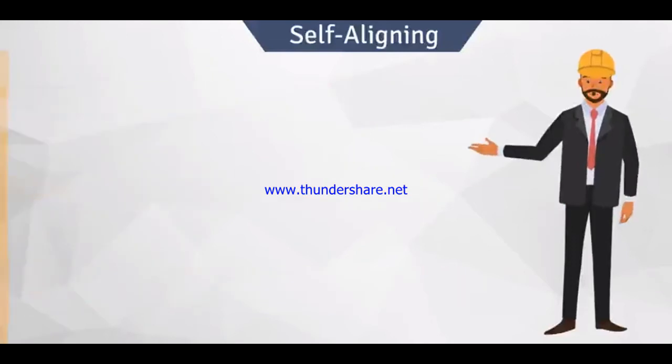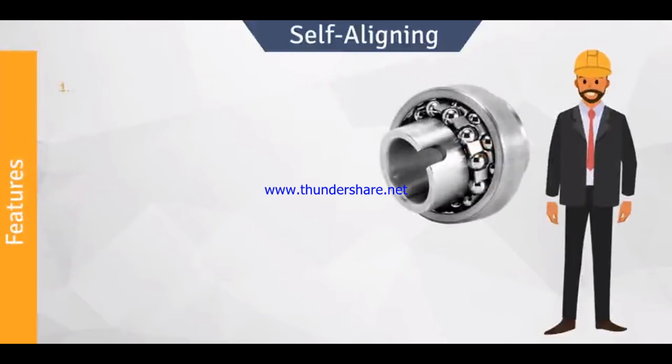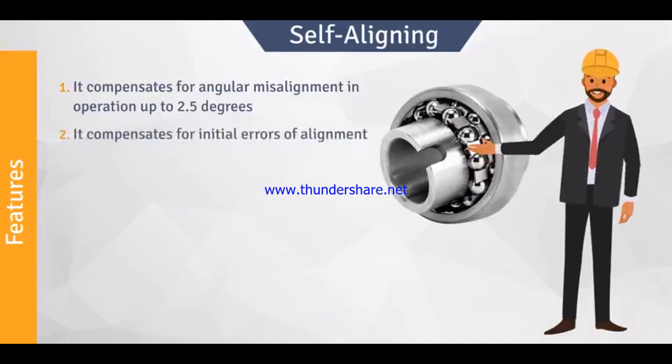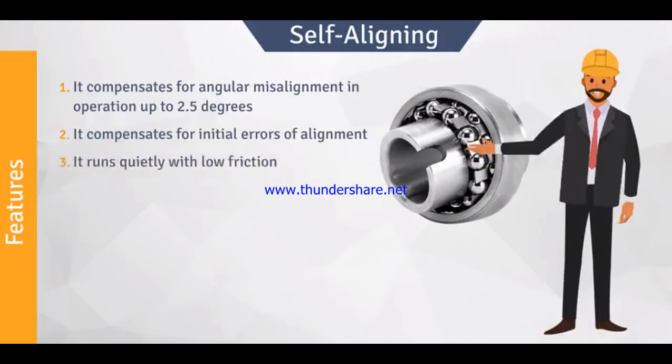Let us look at some salient features of self-aligning ball bearings. First, it compensates for angular misalignment in operation up to 2.5 degrees. Second, it compensates for initial errors of alignment. Third, it runs quietly with low friction.